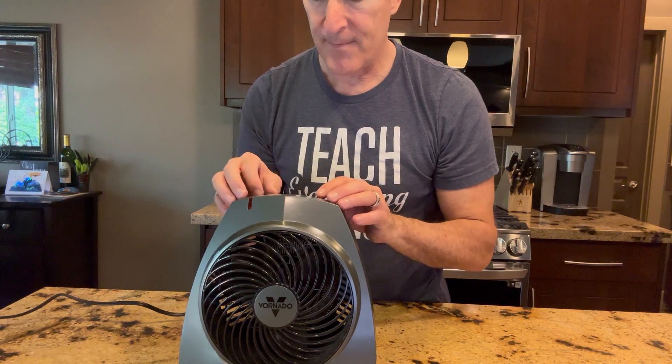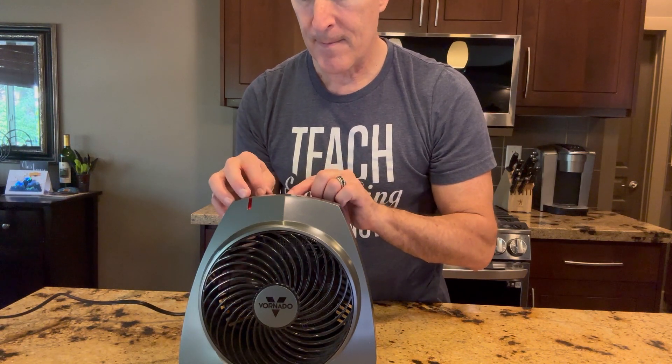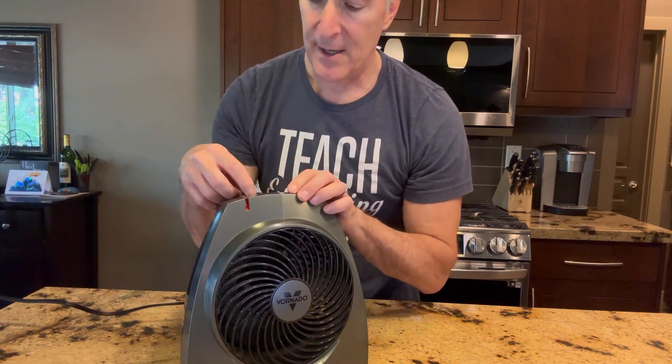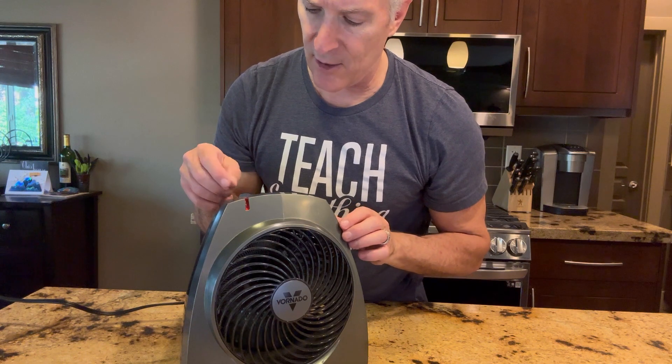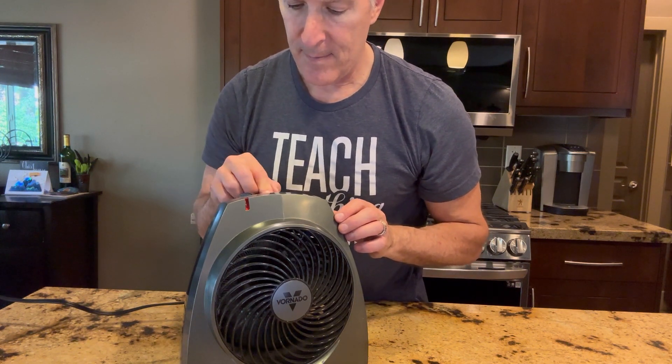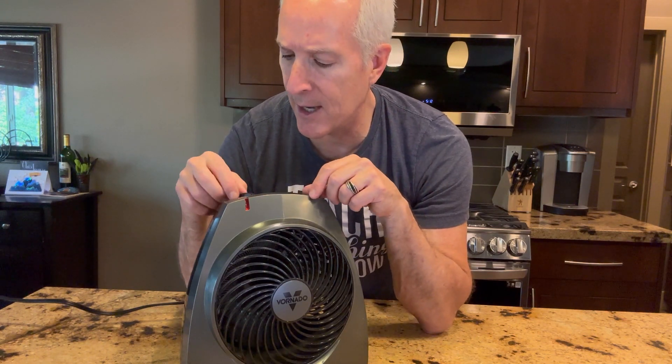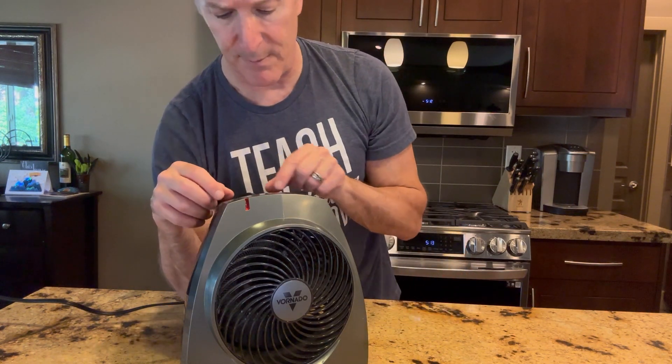Let me turn this on. What I love about it is how quiet it is. Let me crank the fan all the way up here, and you just got the intensity of the heat — it doesn't take long to heat the room. Absolutely love it. I'm going to be quiet here for a second so you can hear the fan go off when I tip it over.